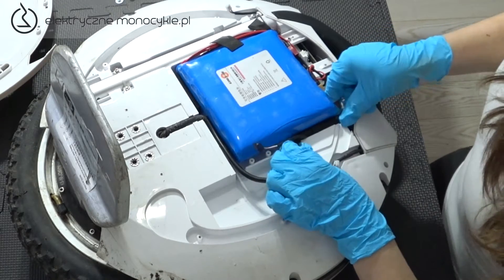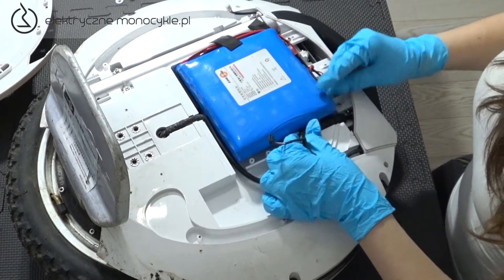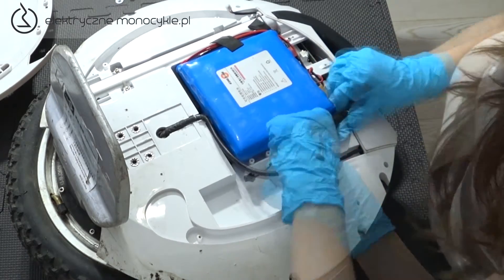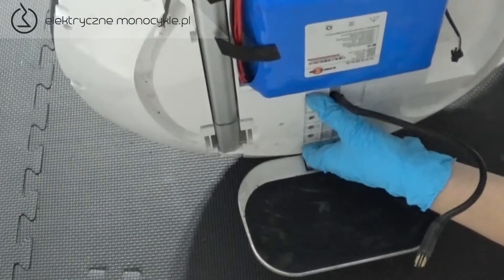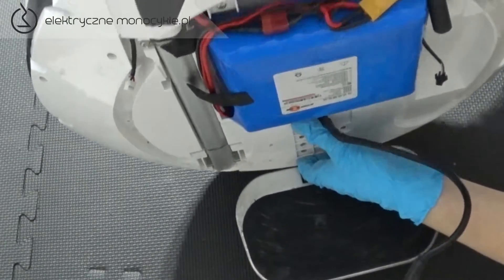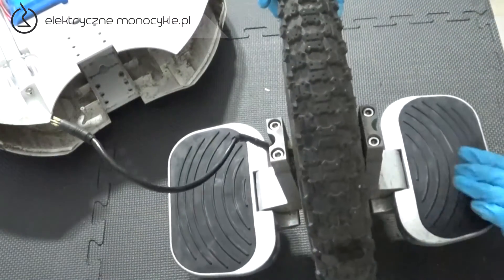Delikatnie usuwamy kabel silnika spod akumulatora i odłączamy go. Stawiamy KS16 pionowo, dzięki temu najłatwiej nam będzie wysunąć obudowę. Zamykamy pedał.